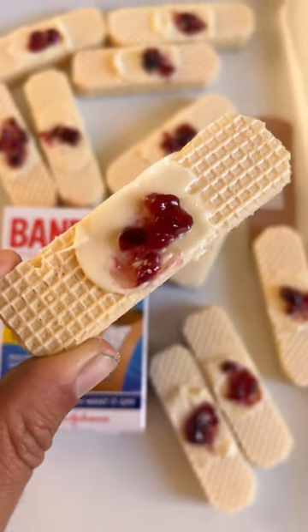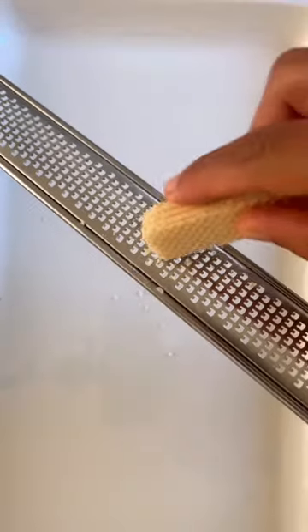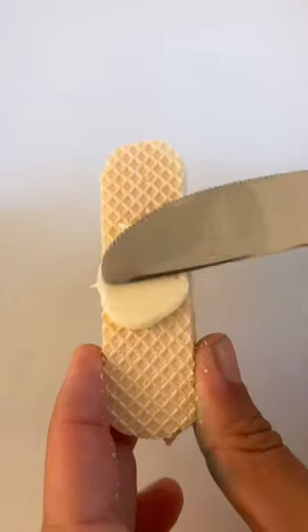We saw these freaky Halloween band-aid cookies online so we had to give them a go. Just use a microplane to round the edges of vanilla wafers.